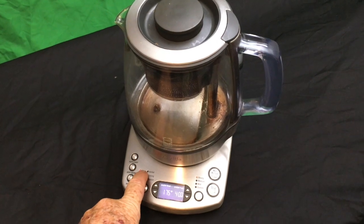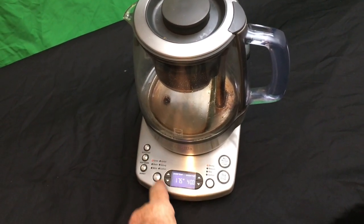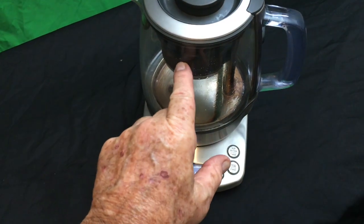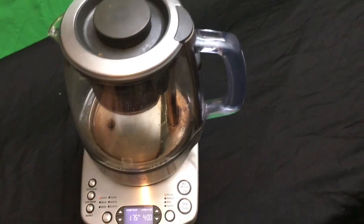This is the amazing Breville BTM 800 XLT Tea Maker. It does everything. It's got full controls for optional automatic brewing. It's got a basket button, a heat button, and a timer. It solves so many problems at once.